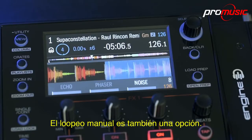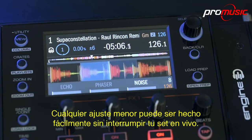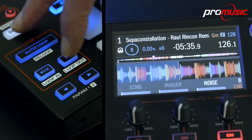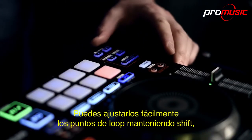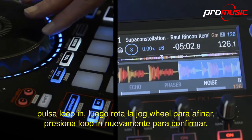Manual looping is also an option. Any minor adjustments can easily be made without interrupting your live set. Press and hold shift, hit the loop in button to get your loop entry point, then hit loop out to get to your end point. You can easily trim the in and out loop points by holding shift, tapping loop in, then rotating the jog wheel to fine tune.